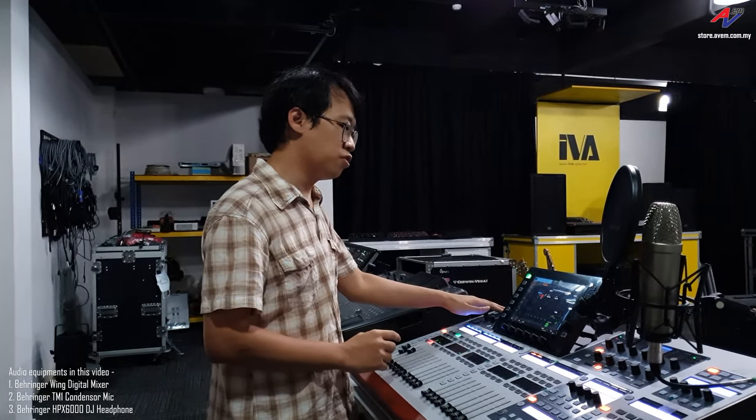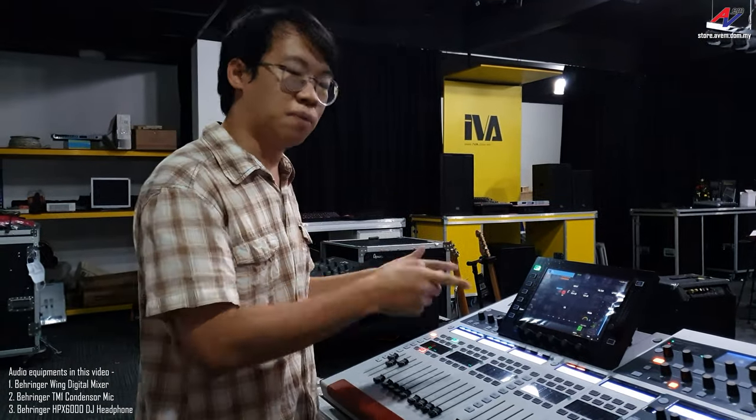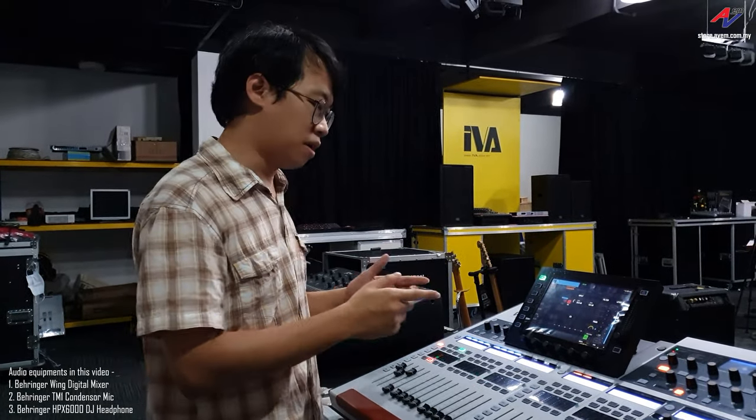I will be using a sine wave generated by the oscillator in the Behringer Wing Digital Mixer Console. So let's jump into the screen and look at my settings.